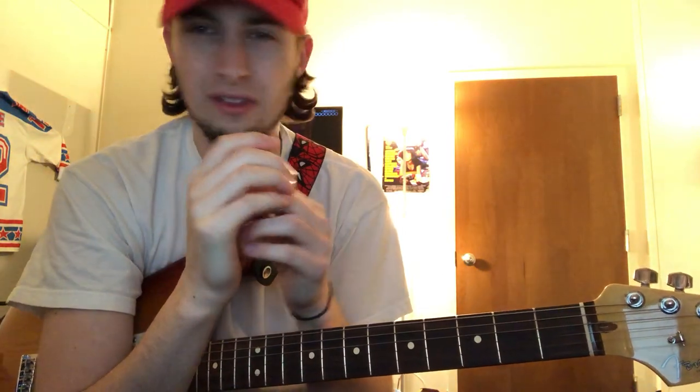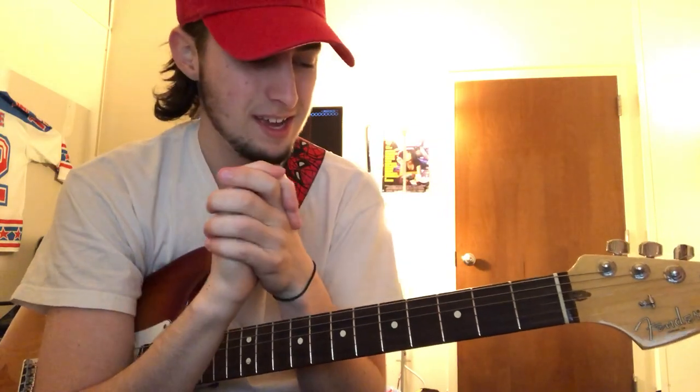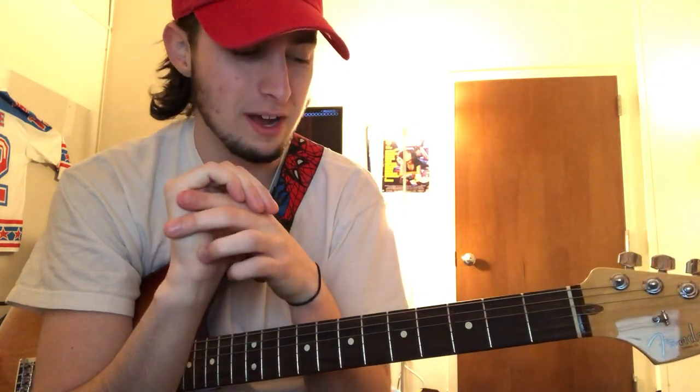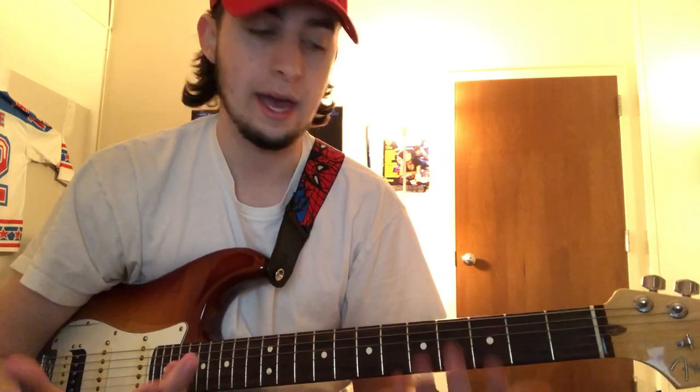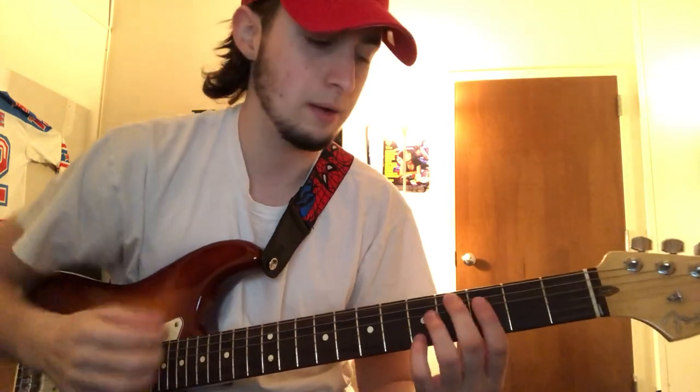So I will do my best — I've never really taught anyone how to play a song before, other than basic chords and stuff. So I will do my best. If I mess up, please bear with me. I'm so sorry, please forgive me. But I'm gonna play it really quick, normally and also slowly so you guys can see before I start teaching you. So here we go.